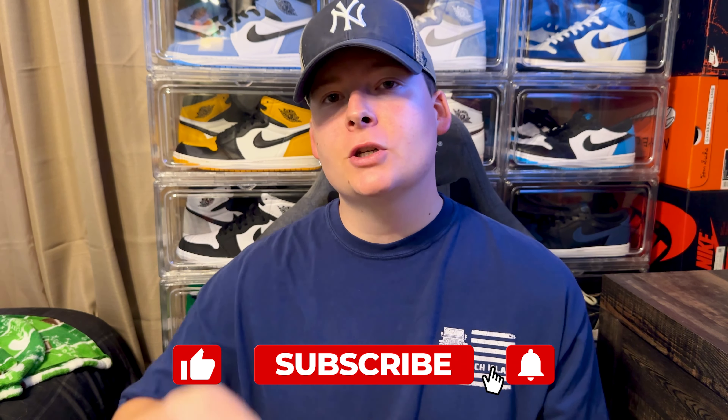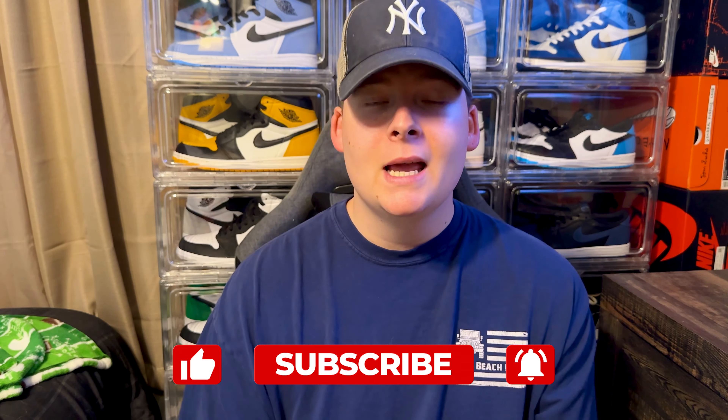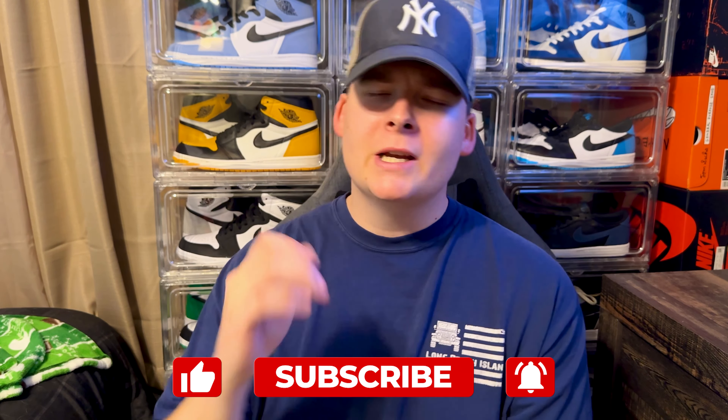Make sure you guys leave a comment down below if you've been enjoying my content. I'm trying to pump out a lot of content for you guys. Make sure you check out my shorts on the channel, thumbs up the video if you enjoy, hit subscribe if you're new, and turn on those post notifications so you don't miss another one of my videos.